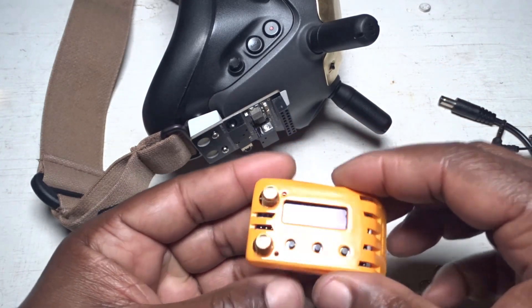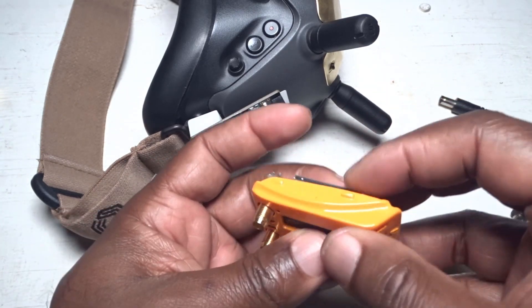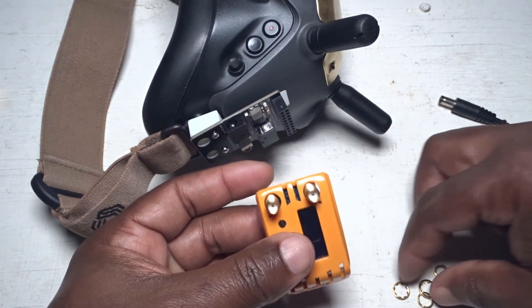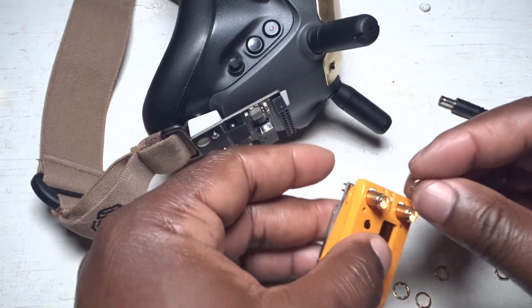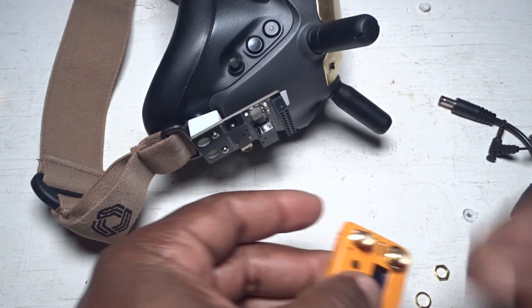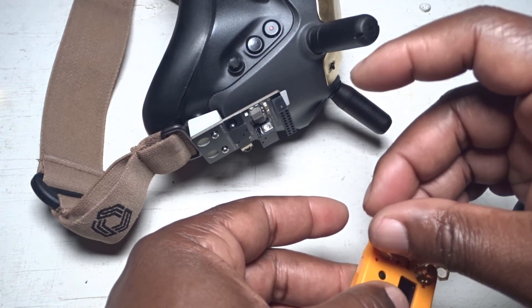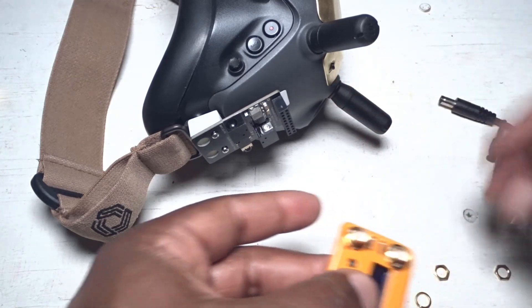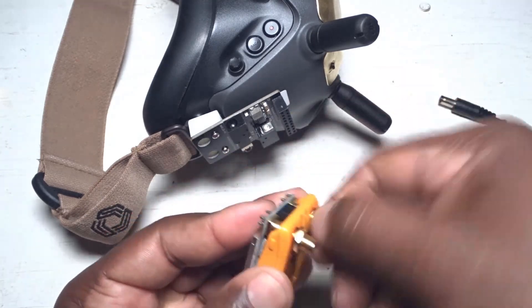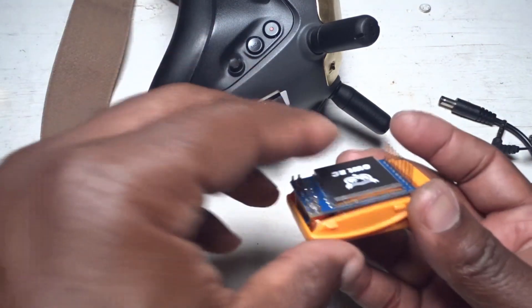We're gonna put our module here. Once you put the first plate on top, there's really nothing to hold it in place because those were designed for the Fat Shark. So what I'm using is some extra nuts from some antennas I have. I'm gonna put those in and that should keep the faceplate in place.